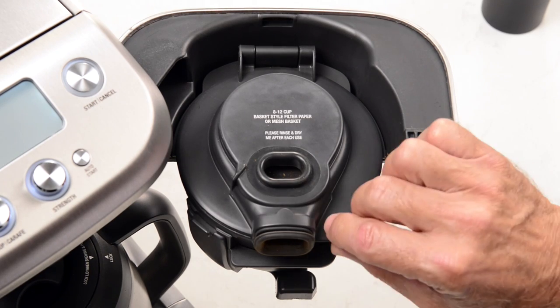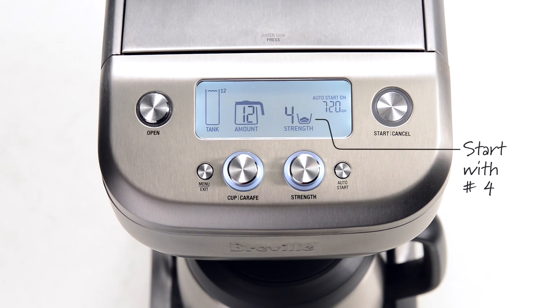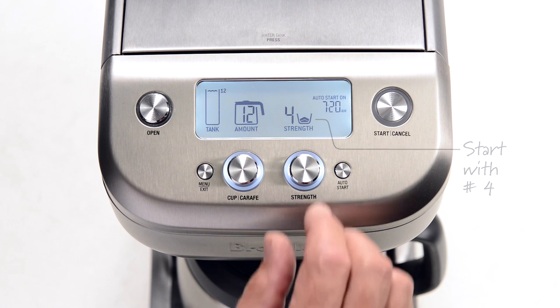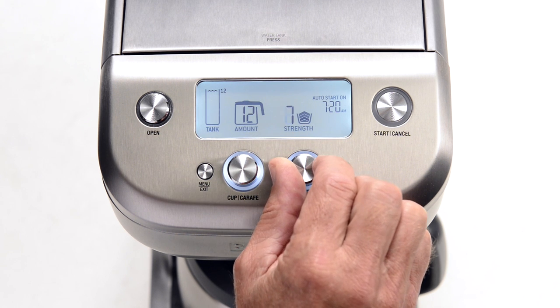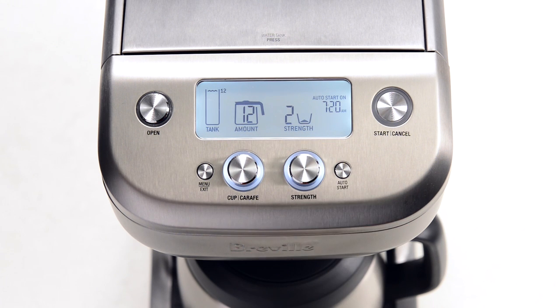Next you'll need to set the amount of coffee for the strength that you prefer. Freshly roasted, freshly ground coffee always looks like you have too much, but if you're brewing a 12-cup carafe you'll need around 4 ounces or 95 grams of coffee. I recommend you start on strength setting 4 — this should be a medium strength cup. If you like a stronger coffee, increase the strength setting; if you like a lighter tasting cup, reduce the strength setting.